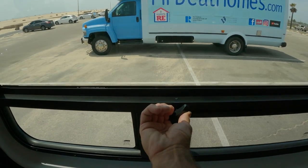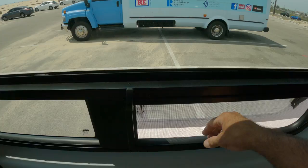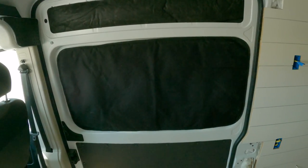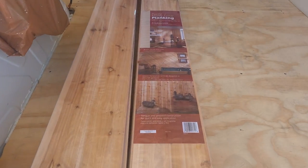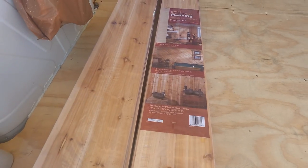The window opens over here, tilts out, and has a screen. I also have this magnetic insulated cover that just sticks on there — I'll put a link for this and for the window. For the ceiling, this is what I use — it's a really thin cedar, very lightweight.